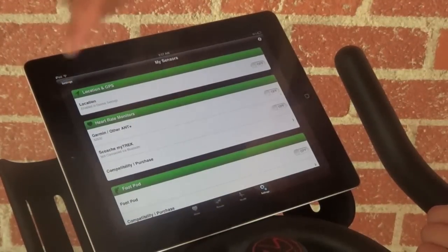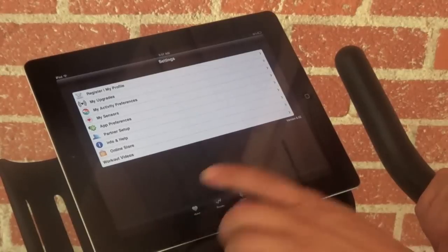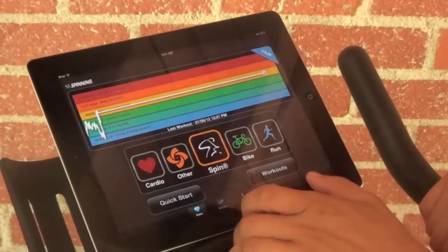Once you've paired your sensors, click back on the Settings tab, click on the Home button, and you're ready to begin your workout.